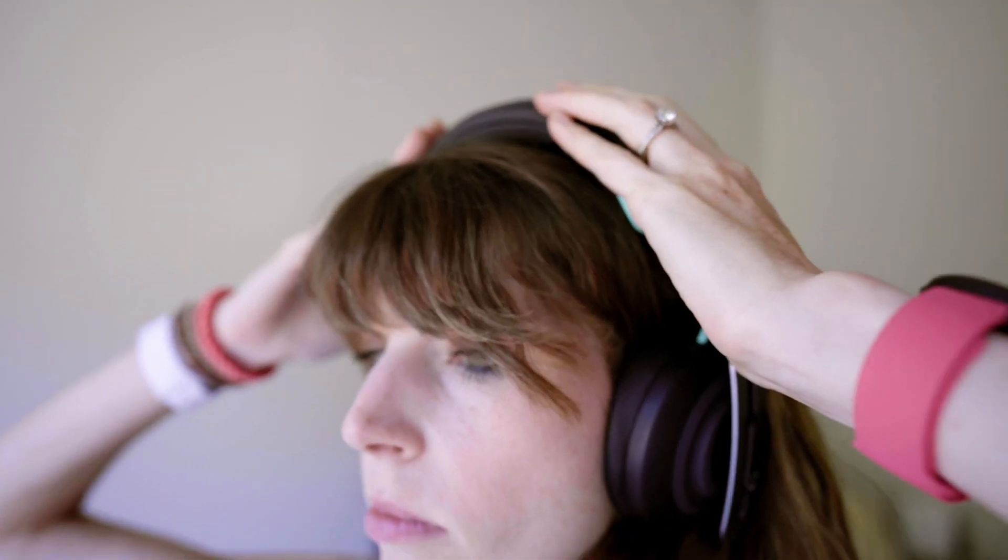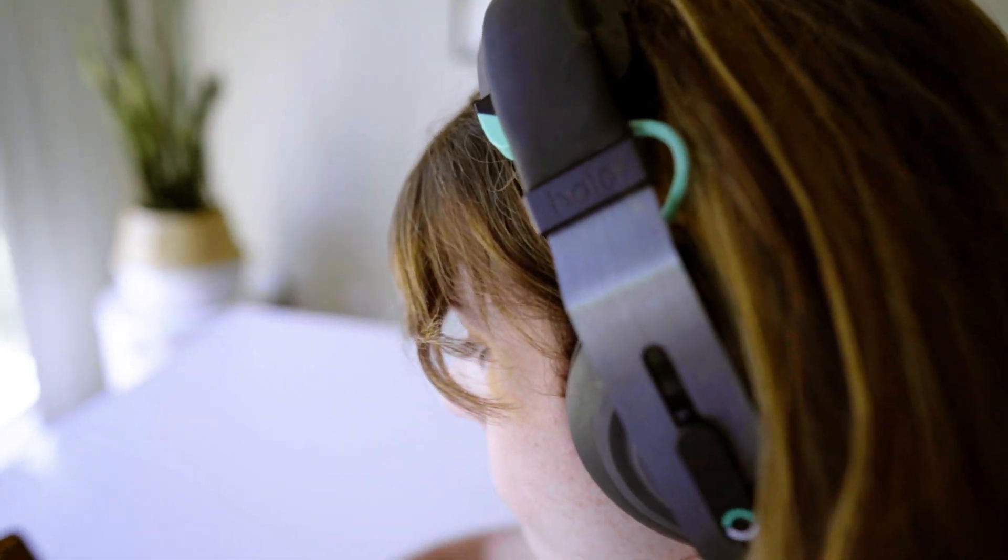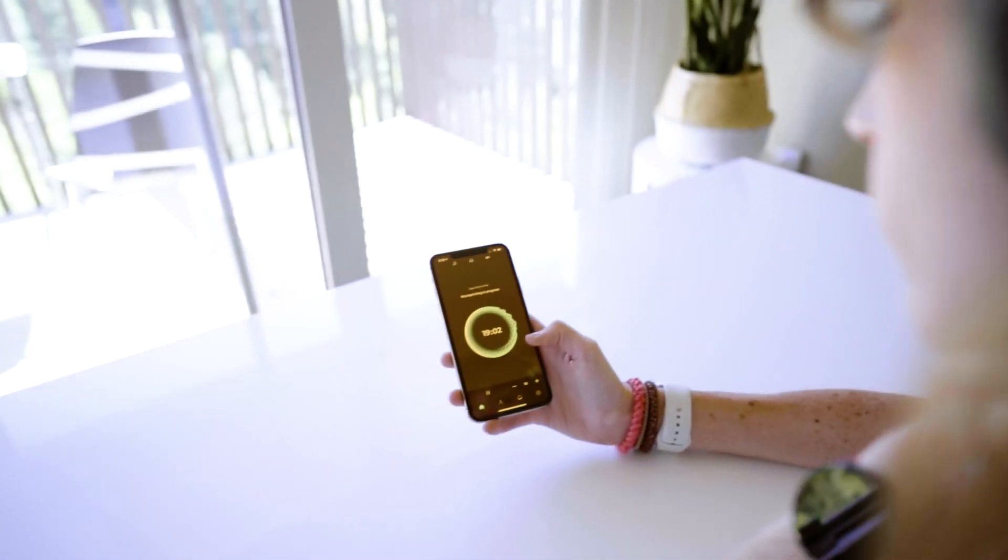What's up friends and welcome back to my channel. If there's one thing I'm terrible at, it is hand-eye coordination. And so when I heard about the Halo Sport 2, a brain stimulating device that can potentially help you develop muscle memory faster and improve your dexterity skills, well, I just had to jump on it.